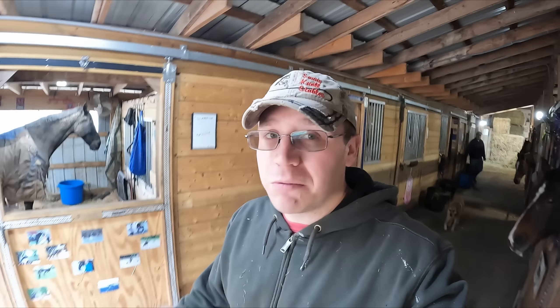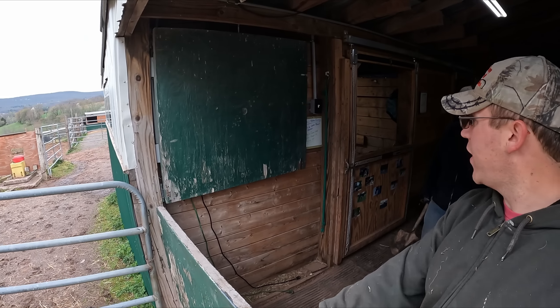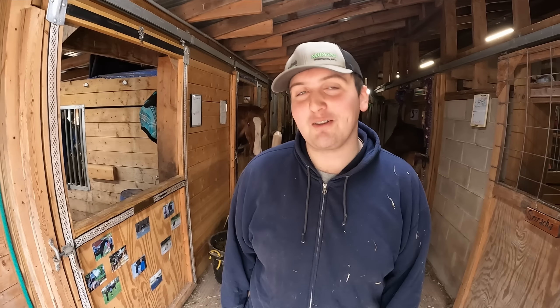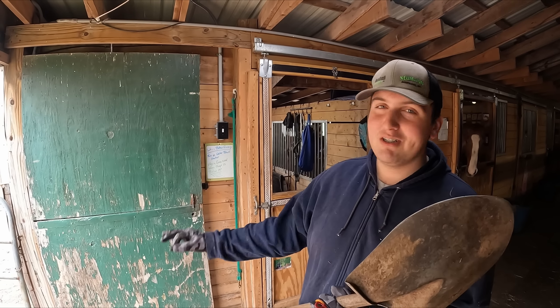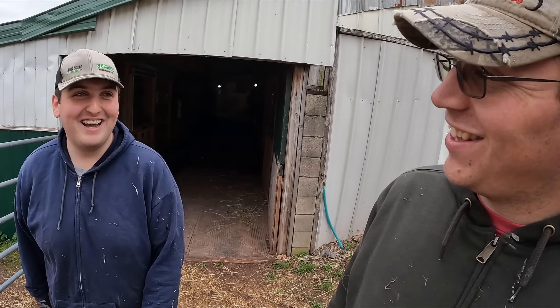Now that that's taken care of, we can move on to one of the best parts of the day — Manure Day! Gavin, how thankful are you to all the viewers for sending over those gift cards so we can get those tires fixed? So much, so much. Notice any differences? It drives way better, much smoother. Thank you for your adjectives and nouns, Gavin. Anytime.